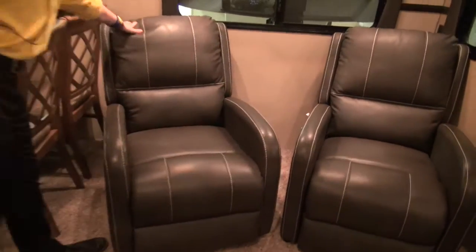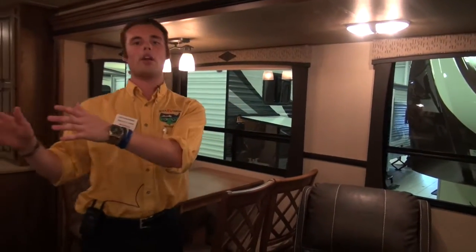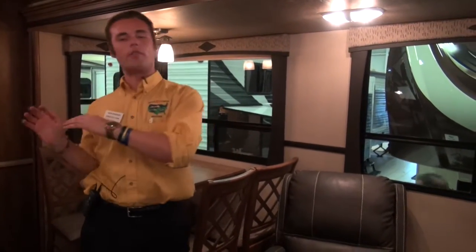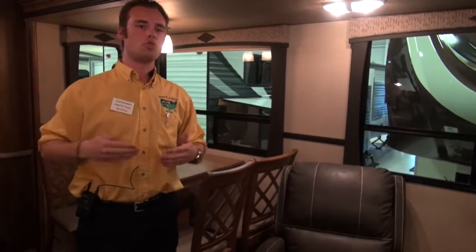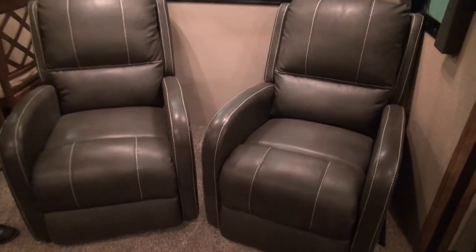Moving on, you have your recliners right here. What's nice about these is they are facing straight on to your entertainment center. On other brands they'll put them off to the side, and the issue is you're looking at an angle and usually one person can't see well. Not here — you've got two of them looking directly on, so no one will have an issue seeing the TV.